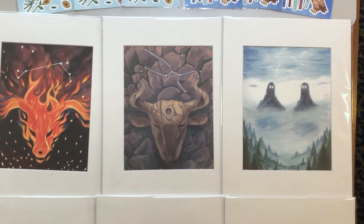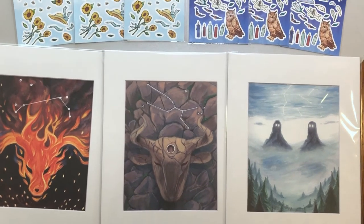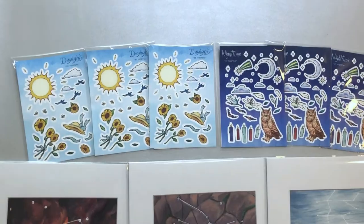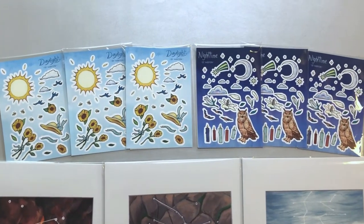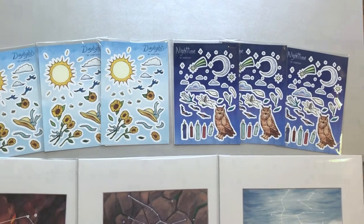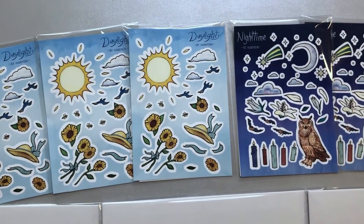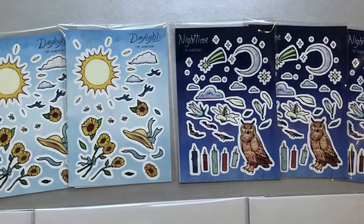In addition to selling prints, I'm also selling these sticker sheets I learned how to make. My sticker sheets are 5x7 inches in size and printed on durable label paper. They're based on designs I drew and painted traditionally, then scanned and edited into the sheets you see here.